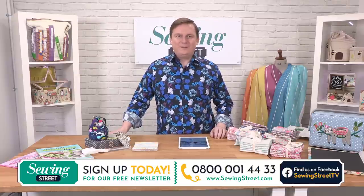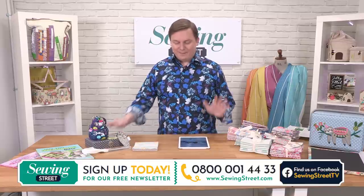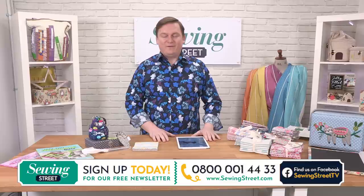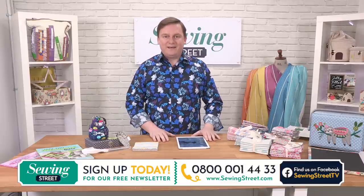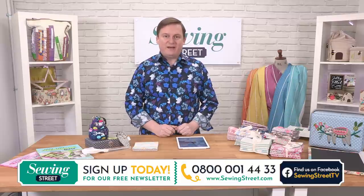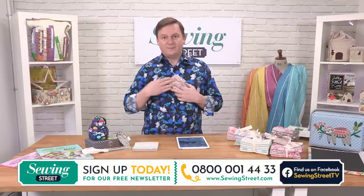Good morning and welcome to my very first show on my own at Sewing Street. I'm very nervous, I'm hoping I get this right. I am John Cole Morgan — some of you may have watched me with the amazing Vicky last Sunday. I'm a quilter, I've been doing it for about five or six years. I'm addicted to all things fabric. I can't go past them without stroking them.